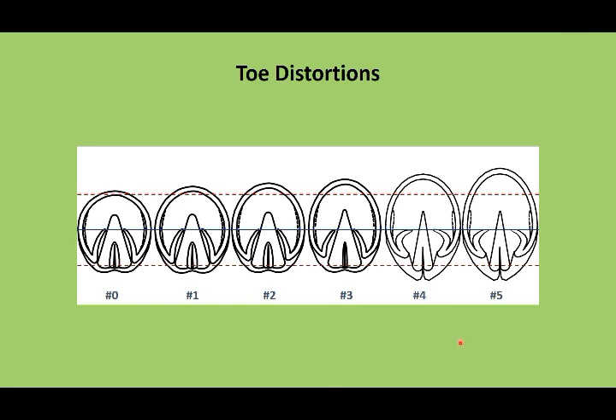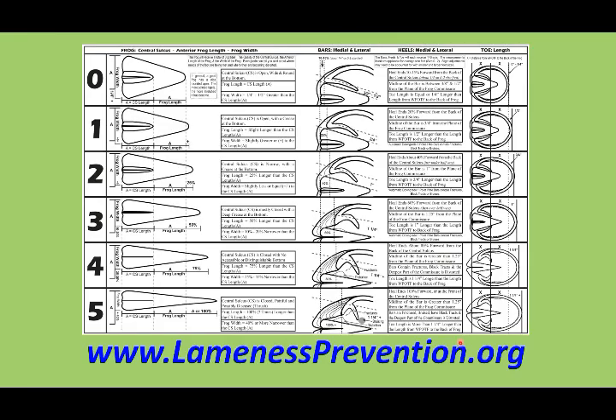For the actual numbers to assess your hoof, you'll need to go to www.lamenessprevention.org and print out a copy of the Hoof Evaluation Scale. You'll be able to assess your frogs, your bars, your heels, and your toe length from a zero to five scale. Thank you.